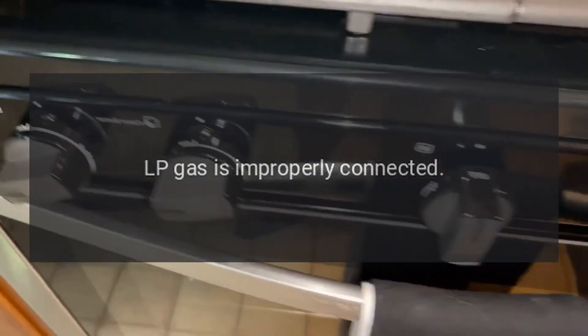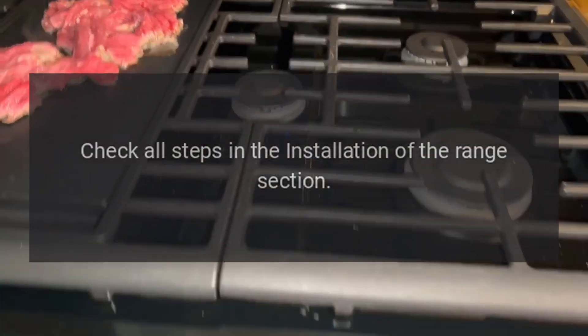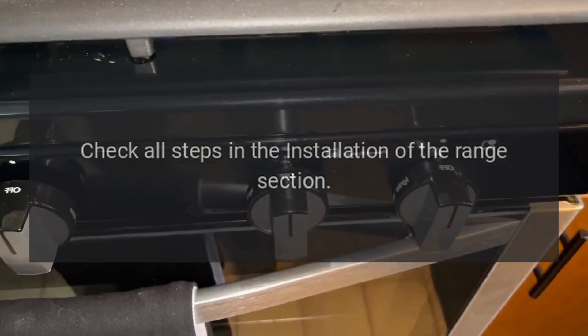Burner flames very large or yellow: LP gas is improperly connected. Check all steps in the installation of the range section.